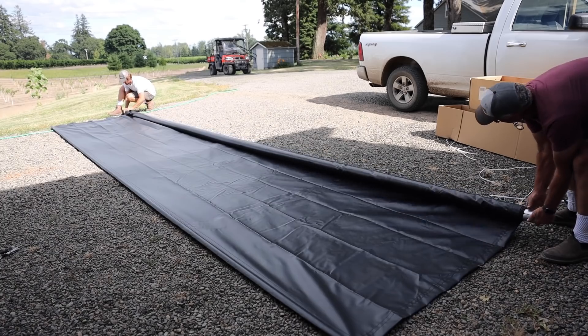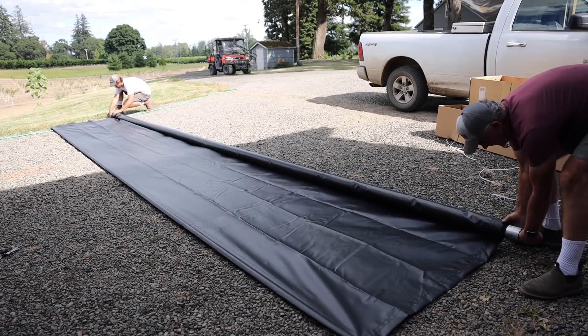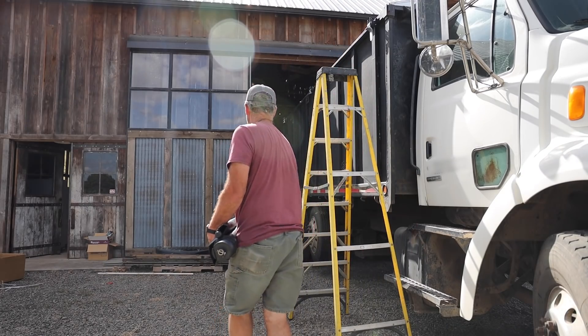My dad gave me a hand again lifting the rollover tarp with the extruded aluminum tubes slid through it up onto the top of the truck.